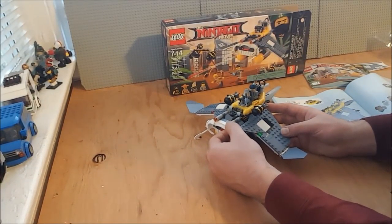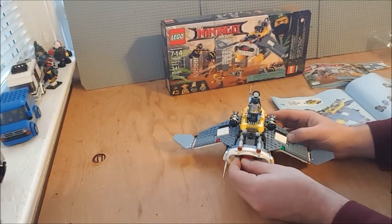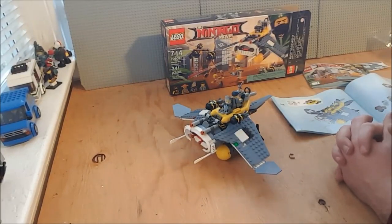All in all, I think it is a very playable set — a very enjoyable, somewhat silly set, which seems to fit in the whole Ninjago theme, really. There you have it: the Manta Ray Bomber.